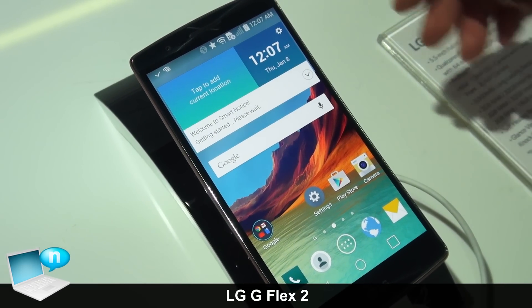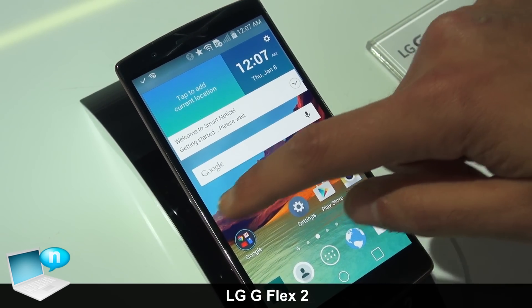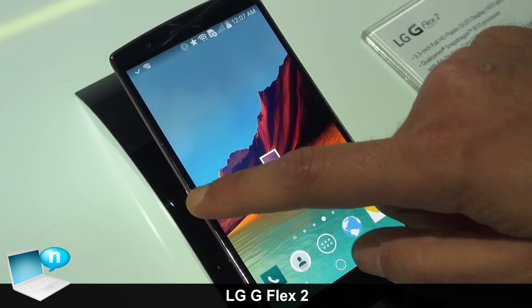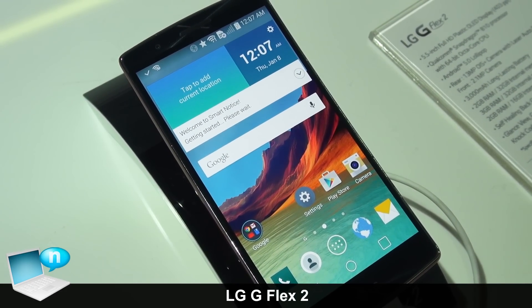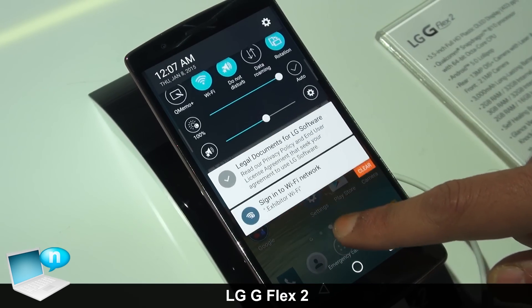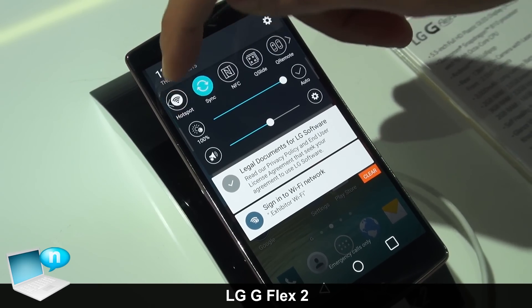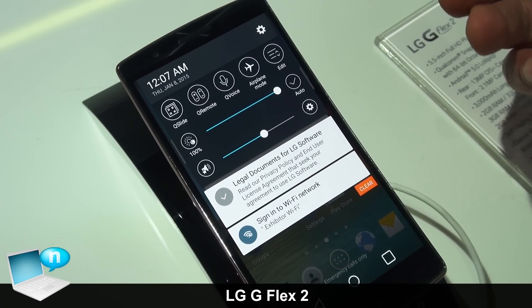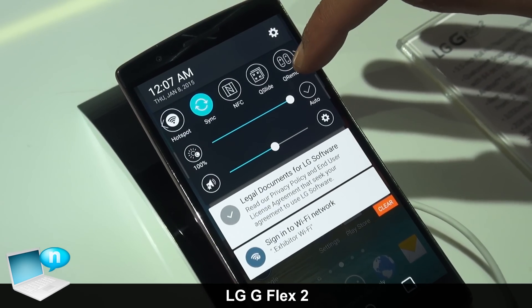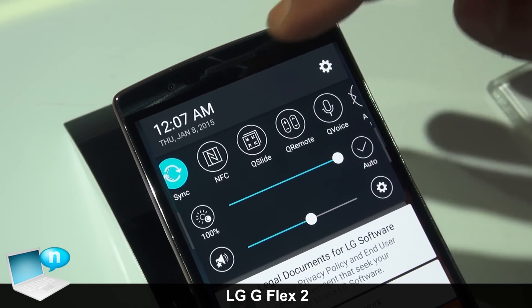The LG G Flex 2 comes out of the box with Android 5.0 Lollipop, so you get the latest and greatest from Google along with LG's custom user experience embedded in the device. In the notification panel you'll see features including Quick Remote, Qslide, and Miracast — all completely customizable so you can make it appear any way you like.